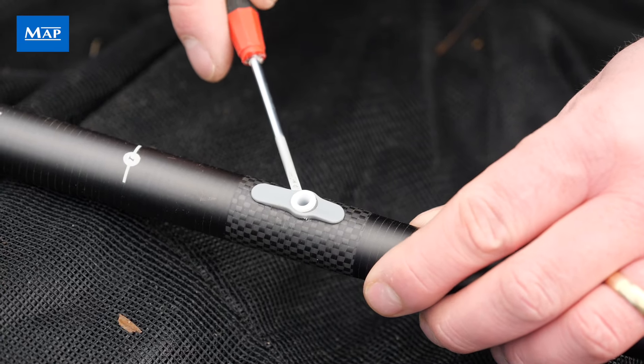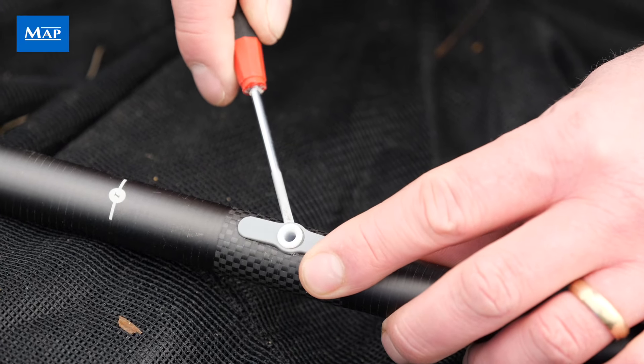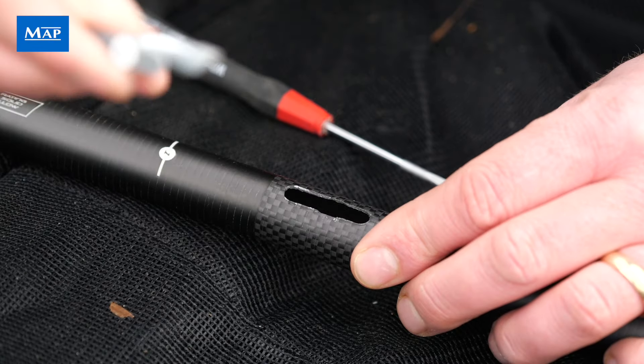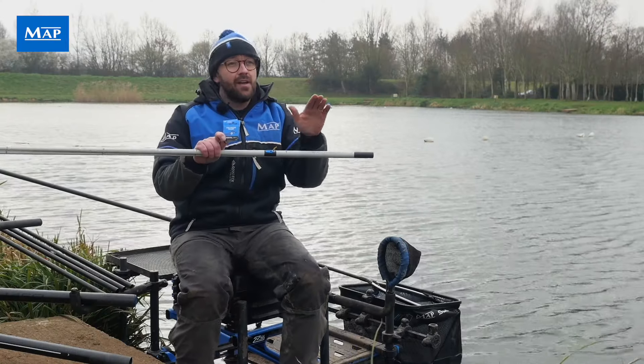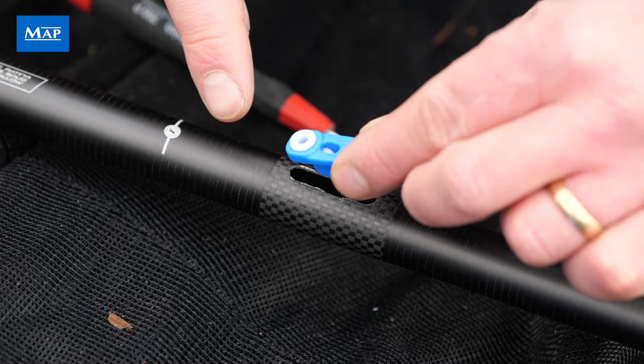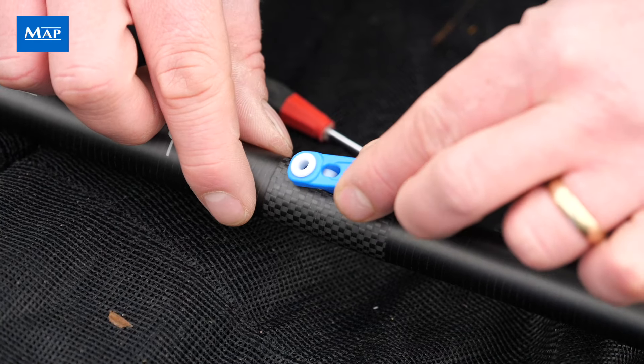I know what you're all thinking — how do I change those over? Well, it is really simple. You get a small flat-bladed screwdriver, you pop the old existing side puller out. This will have a little bit of residue from the previous glue — you wipe this away with a bit of wet and dry, a bit of fine sandpaper, and the new side puller just pops into place with a click.